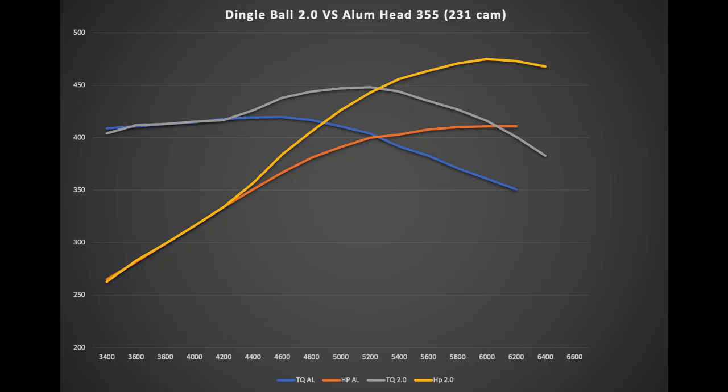After 4,400 rpm there's just no comparison. It's not entirely fair because the 231 cam is only about 512 lift versus 580 lift on the Dingle Ball. But that's my point — don't be scared of lifting the valve. The only way to get air into the cylinder is to open that valve up. You're often better off with a little less duration and a little more lift, and that's the big benefit of roller cams.